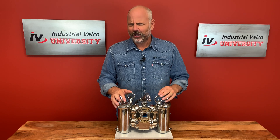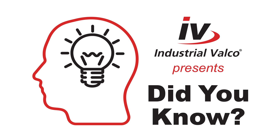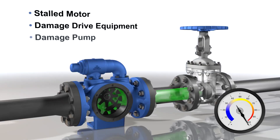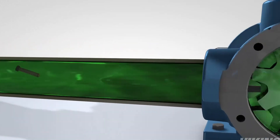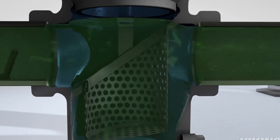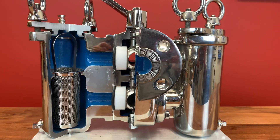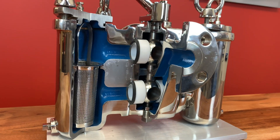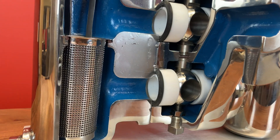Did you know? Industrial Valco University presents: Did you know? According to research, 80% of hydraulic malfunctions can be traced to fluid contamination from filters. Strainers protect hydraulic machines, pumps, and equipment. Strainers and duplex strainers, like we will be talking about today, help guarantee high reliability and reduce overall costs of operation.